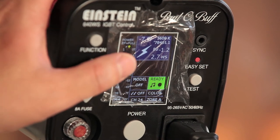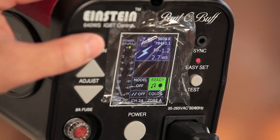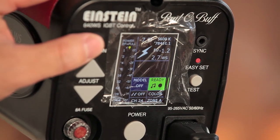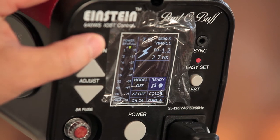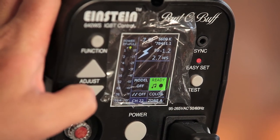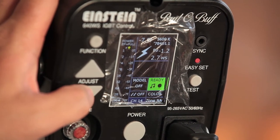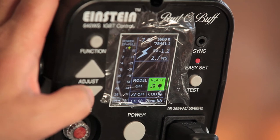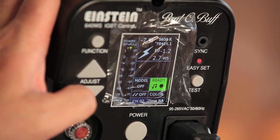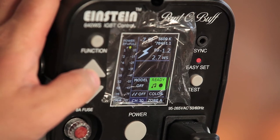As you can see from the back panel of the Einstein strobe, we now have access to configure or set the channels for the PocketWizard Power MC2. Channel 24 is shown here. These are the standard channels available with the PocketWizard receivers and transceivers. You can go from channel 1 all the way up to 32 on the standard channels.